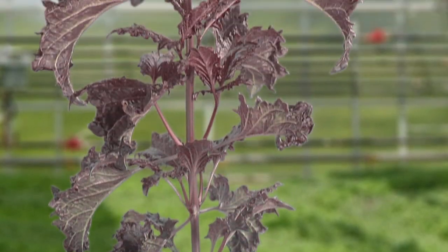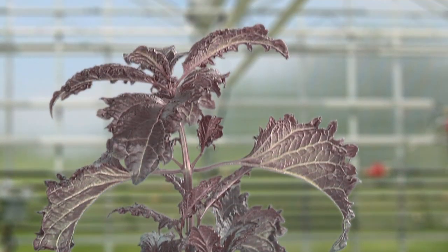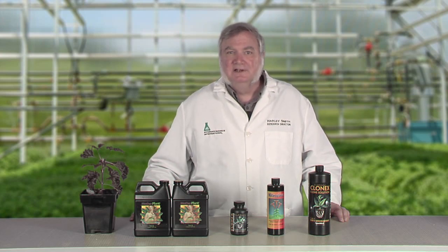The secret to successful cloning starts long before the first cutting is ever taken. It all starts with the mother. Choose your healthiest, most vigorous plant with superior characteristics. Out of 100 seedlings you may only find one plant that is the best of the best. That's your new mom.